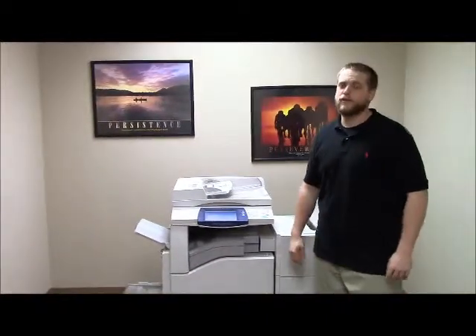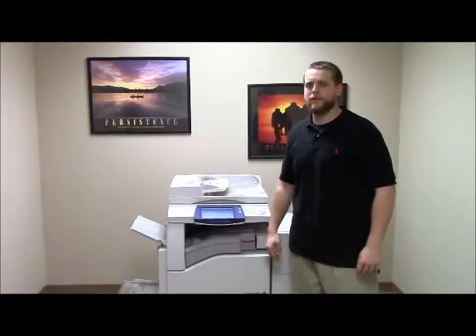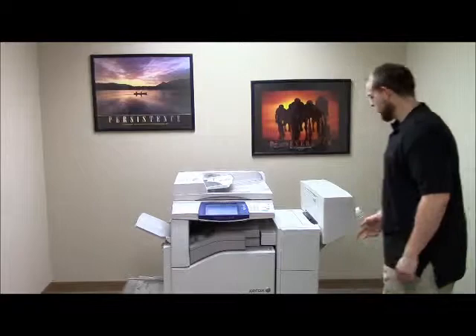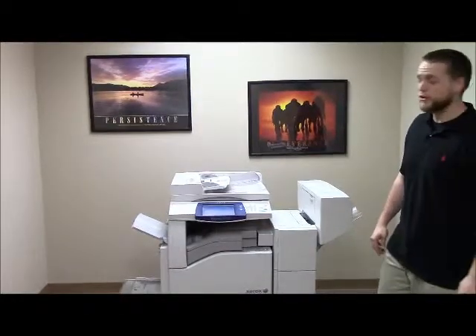This machine is a Xerox WorkCenter 7435. It's a 35 page per minute multi-function color copier with network printer and network scanner. It also comes with fax. This machine has five paper trays: four in the front, plus the bypass on the left, and comes with the upgraded finisher with stapling, hole punching, and booklet making features.